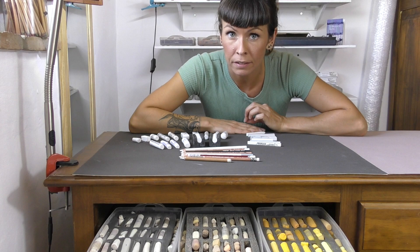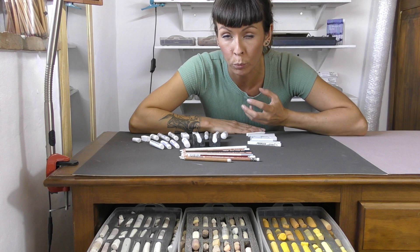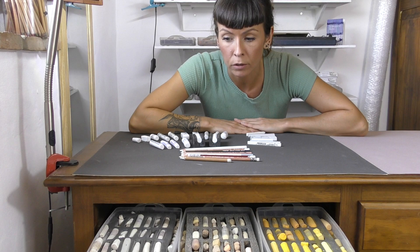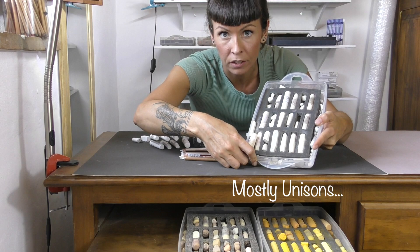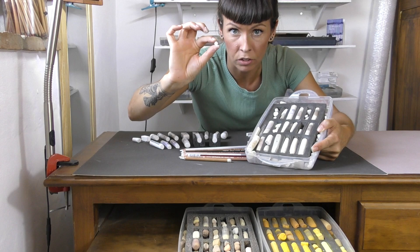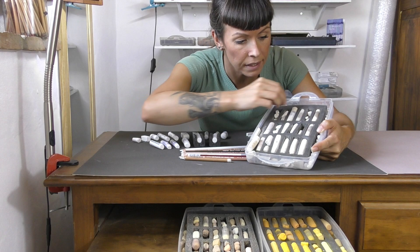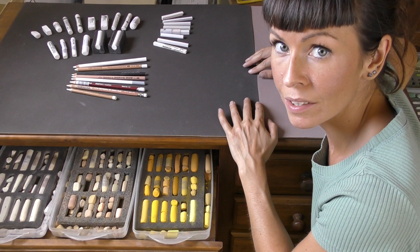With black, my main objective was to find the darkest, richest black. With white, I want that as well — I want a white that can go on solidly and really glow brightly. But I also need precision with white because most often I'm not blocking in using white; rather, I'm using it on my highlights. This is my light tray containing whites, off-whites, all of my lightest tints, and it's in this tray that you will find the very smallest little shards of pastel that I own, because quite often I'm using those just to apply one tiny little detailed highlight somewhere.